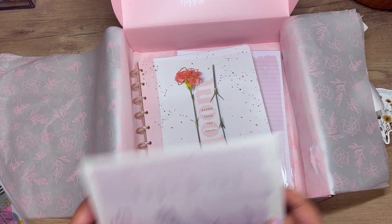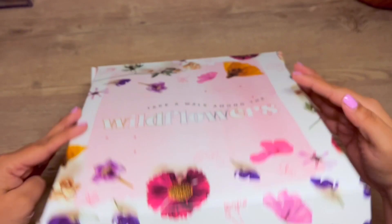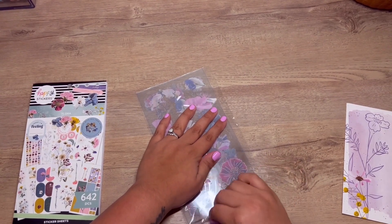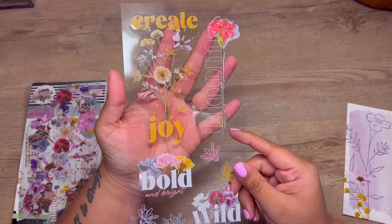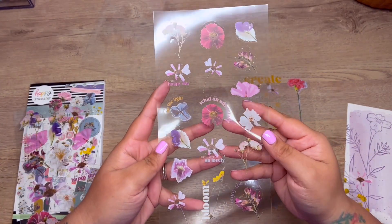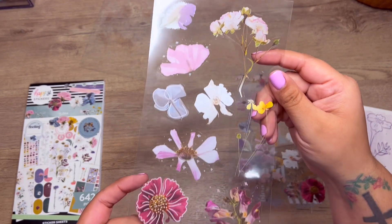I'm obsessed! I can't wait to jump into all this. I'm going to set this to the side so we can go through the sticker book together. Let me open these up first — this is something I've never seen them do before. It's just some clear stickers — these would be good for like mirrors. You get four sheets total.